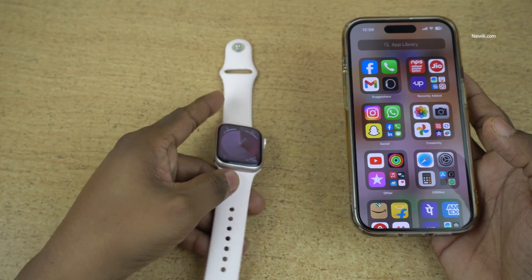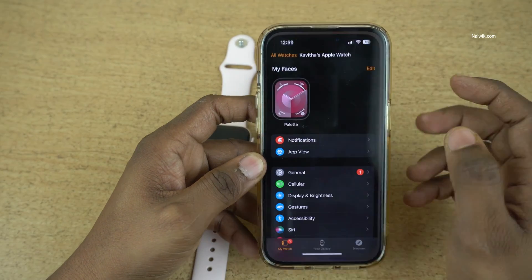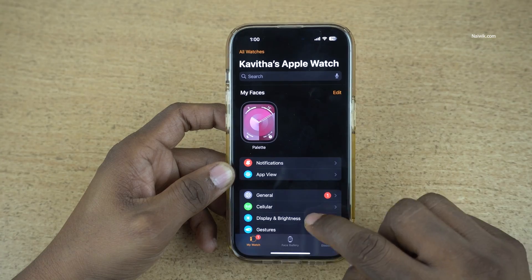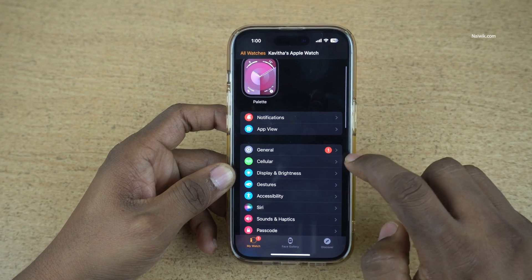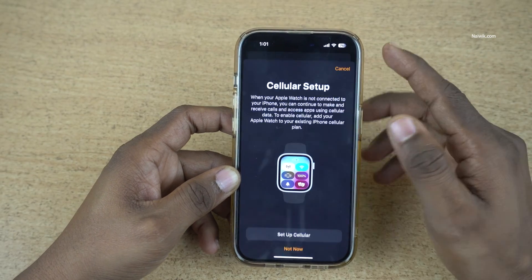To set up the eSIM on your Apple Watch, open the Watch app on your phone. The user interface of the Watch app looks like this. Under My Watch, you need to click on Cellular. Here you can see that the Cellular option is there. Click on Cellular and click on Set Up Cellular.